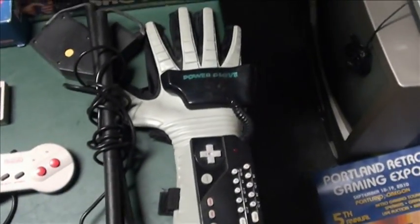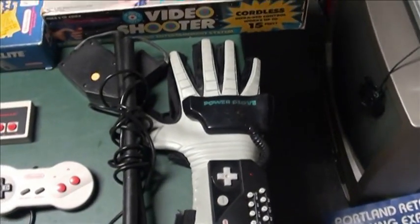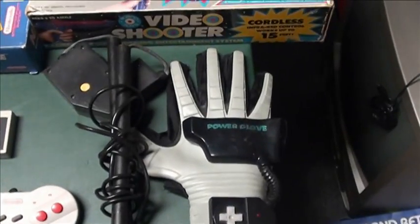Obviously, the Power Glove — a failed official accessory, made more to collect than anything. I don't have mine boxed or anything, but it did come with sensors.